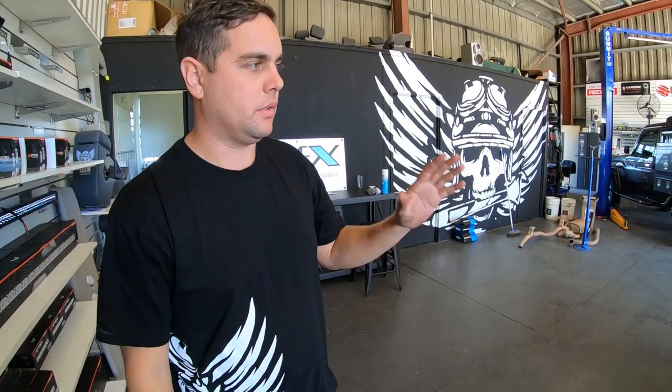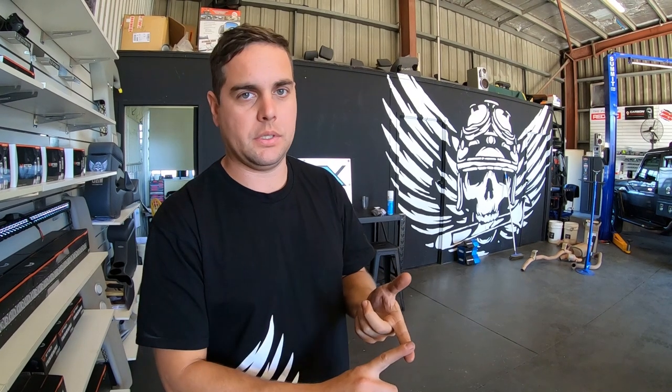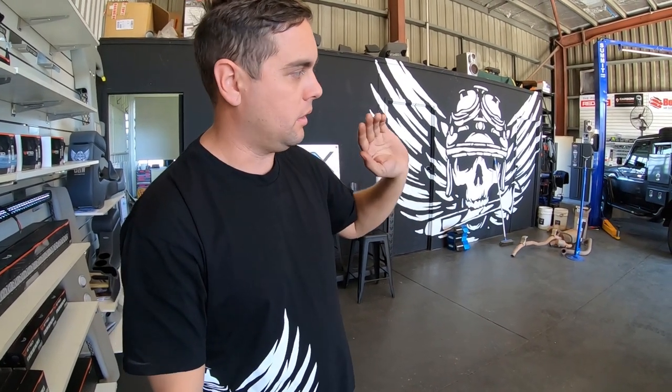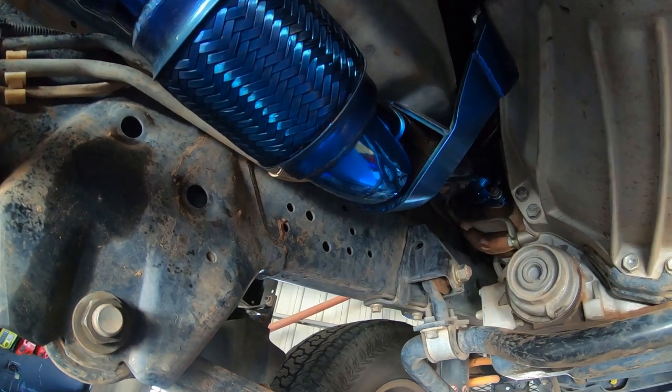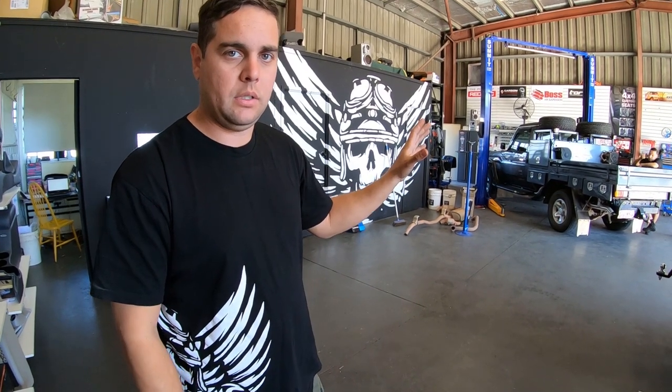We just thought we would run you through the two different setups that you can get as an option through Torquid Exhaust with the JMAX kits. Torquid provide a three and a half inch DPF back to suit the coil setup — we've got our vehicle here today and we're going to show you what that sounds like. I've got a 2016 model single cab which we have just done a turbo back exhaust on. The difference between the DPF version versus the non-DPF version: the DPF version still is an awesome kit, just not as loud.